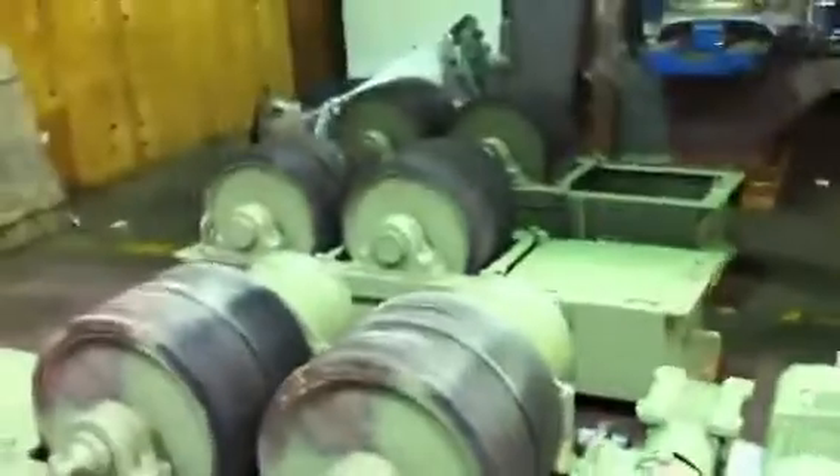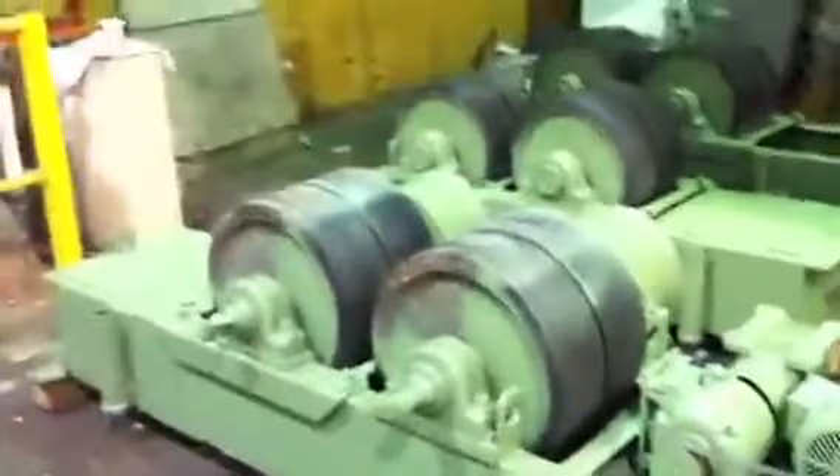And that is our 90-ton ransom tank turning roll set. I'll just walk back.